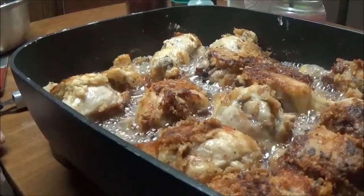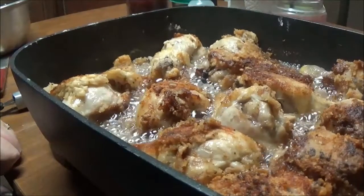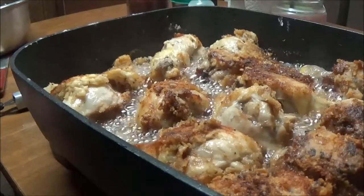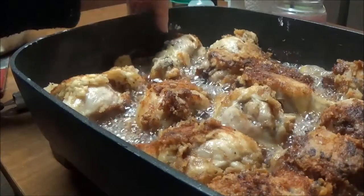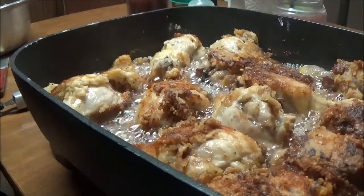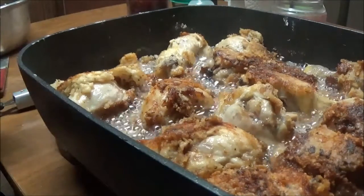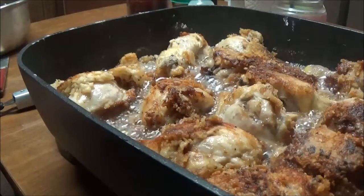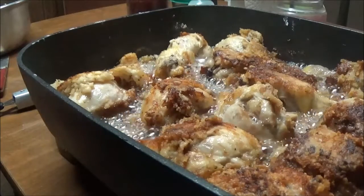I'm back — these have been cooking for about 30 minutes. I've turned them over two or three times. The skin is coming off of some of them, which is fine. I'm cutting the heat down to medium now and I'm just gonna let them cook until I know they're done. Probably another 15 minutes, so I'll bring you back when they're done.